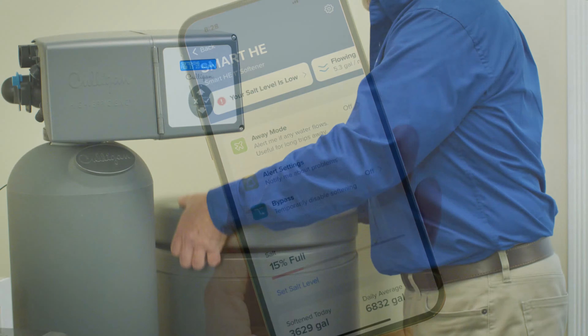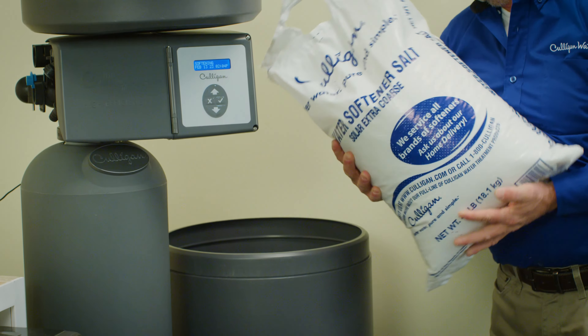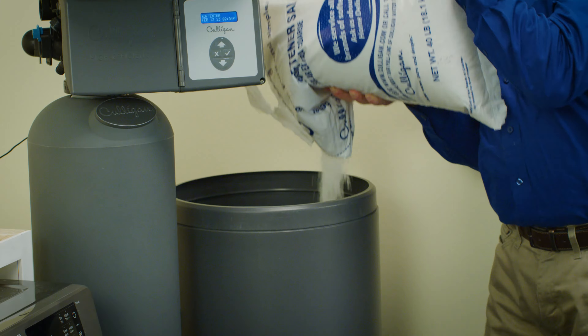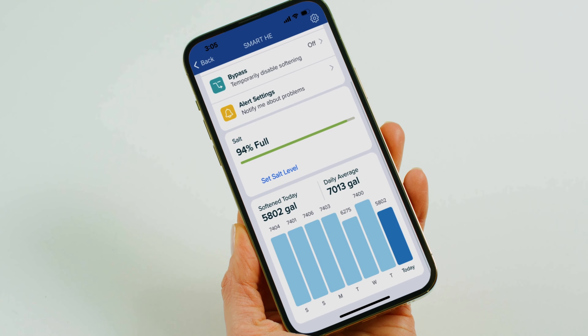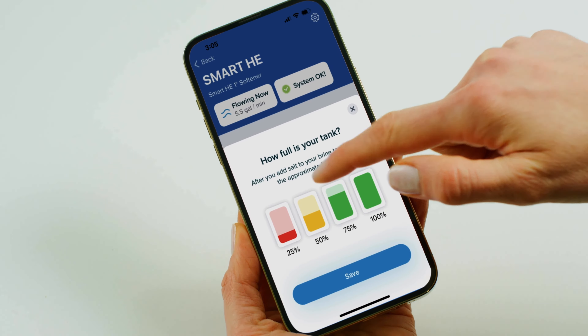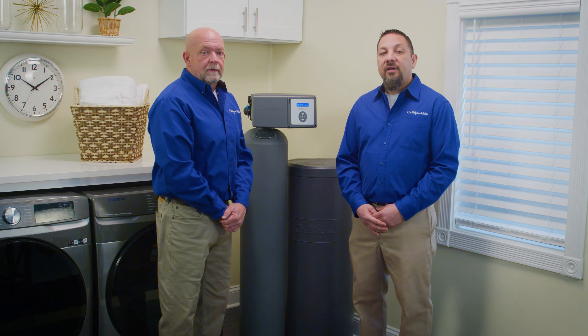It doesn't take long for your Culligan technician to refill your salt. They'll take the lid off your brine tank and pour in the salt, filling it to the top — that's all there is to it. If you have a smart water softener, make sure you update that you refilled your salt using your Culligan Connect app. If you have our optional salt level monitor, it will update automatically.